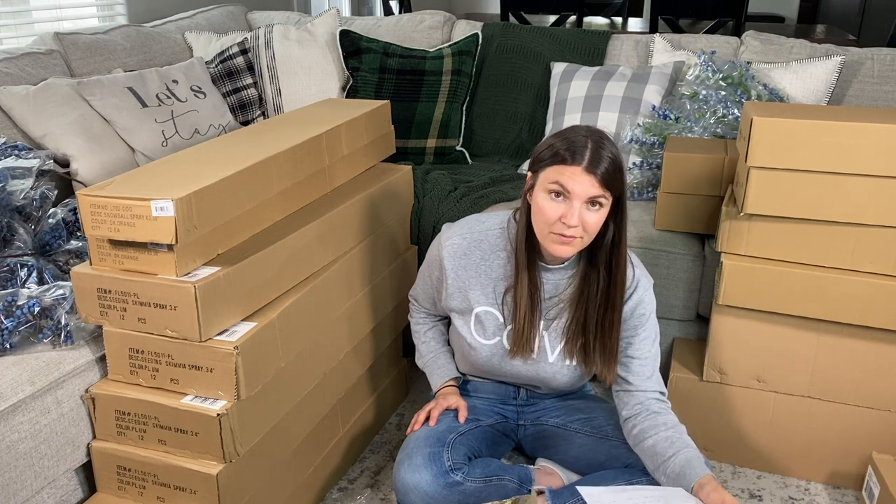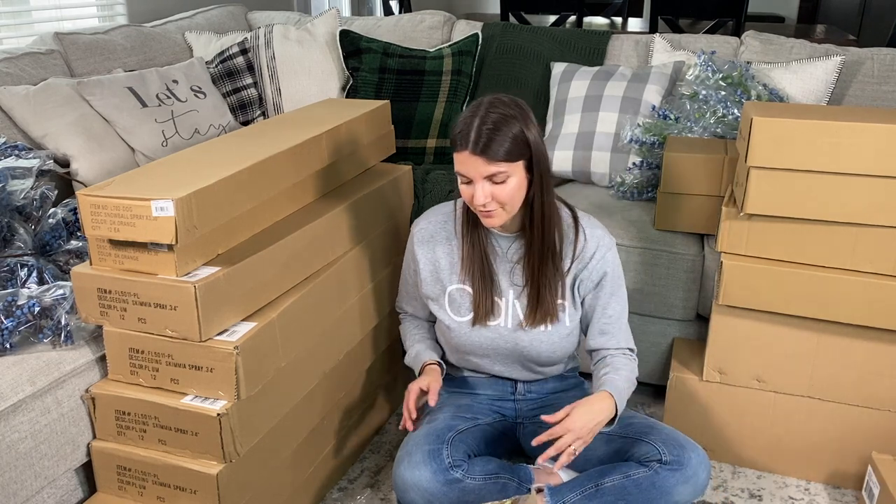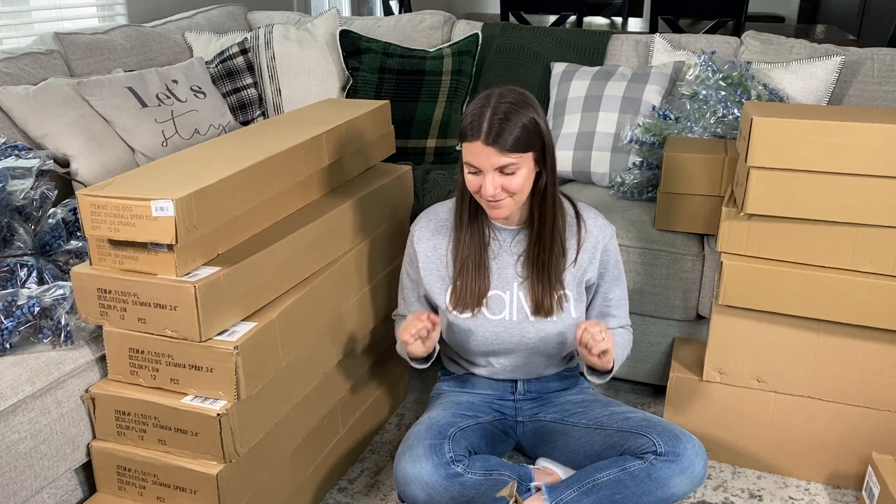I also have a bunch of maple leaf sprays and citrus leaf sprays for fall that are on back order, so I probably won't get those for a few months. Which is fine because I don't know where I'm going to put all this stuff. You might see a 'using up my wreath supplies' video making some one-of-a-kind wreaths, maybe in the next video, because I need to use up some stuff.